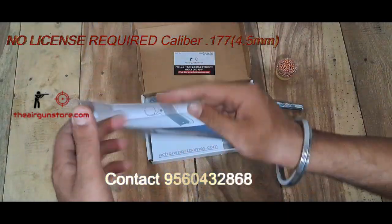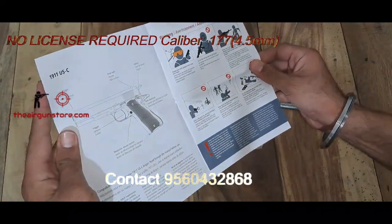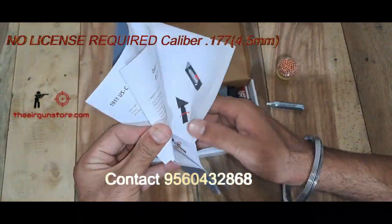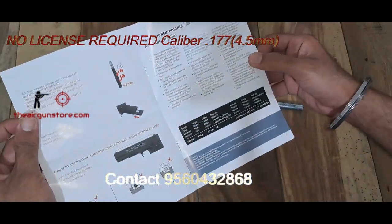In the box, we have a user manual which shows you how to use the gun. So you can learn from it if you are a customer and buying it.